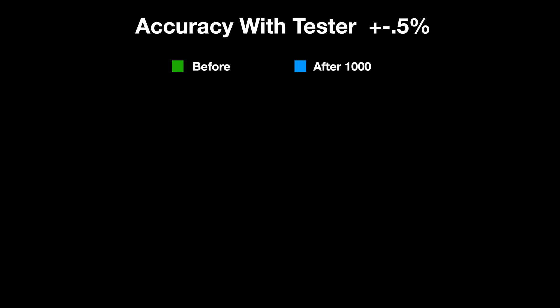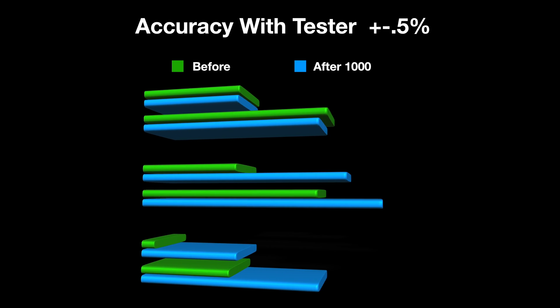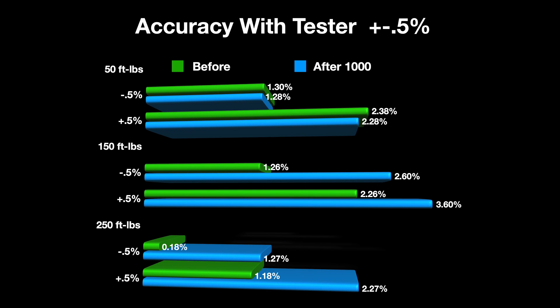If we take that accuracy and factor in the plus or minus 0.5 percent, here's what we come up with — the range the torque wrench would be in from the test results. The only thing that really jumps out is after a thousand cycles at 150 foot-pounds, where if we add 0.5 percent we get 3.60%, just over the spec threshold.